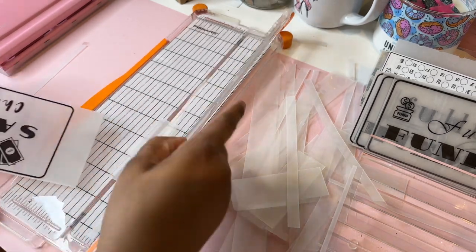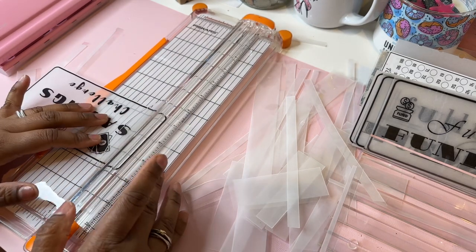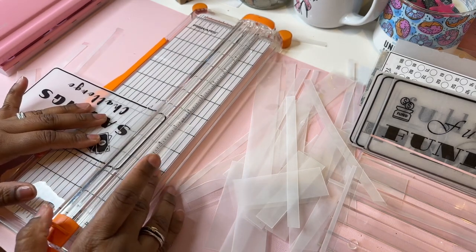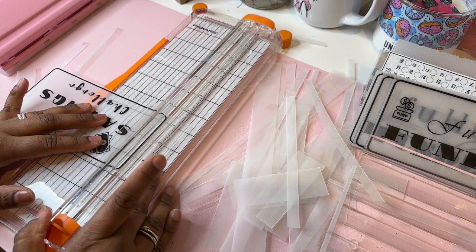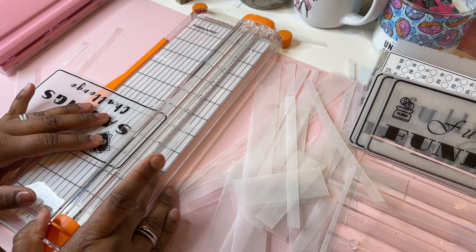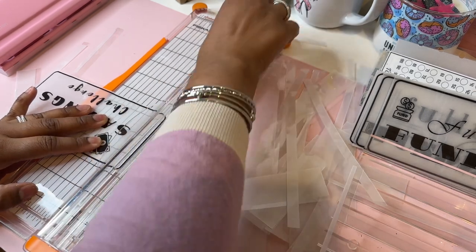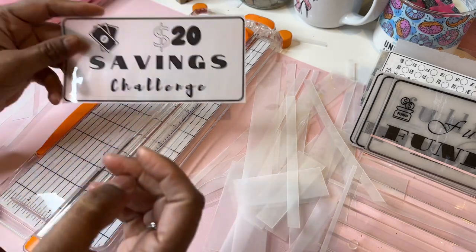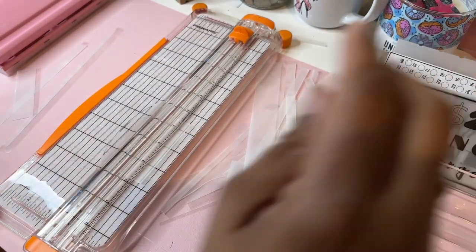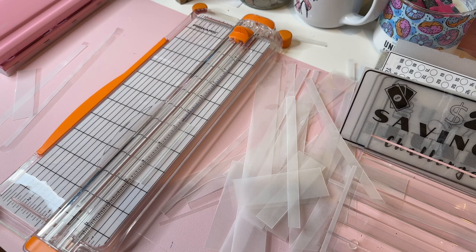I also do print it on white paper too. Some people like the white better and then other people like the vellum better, I guess because it's transparent. I have like one more.